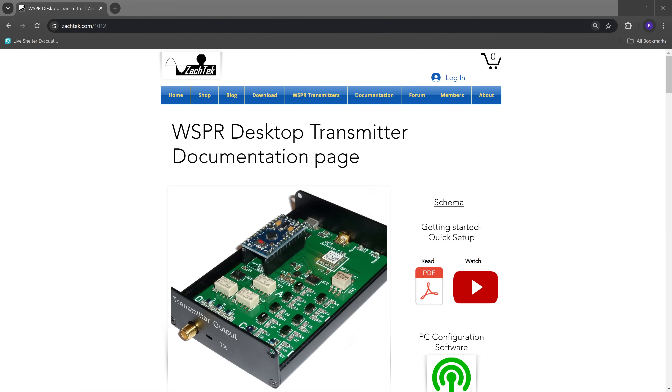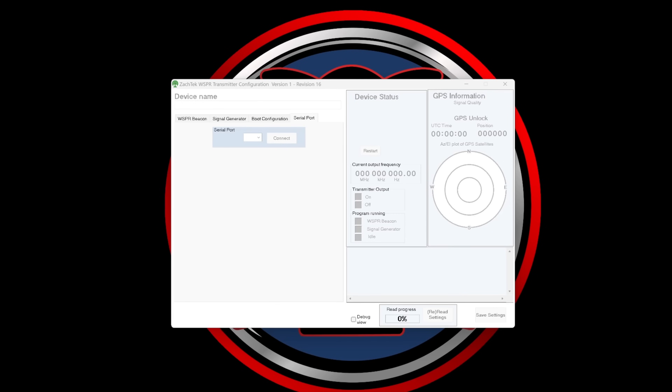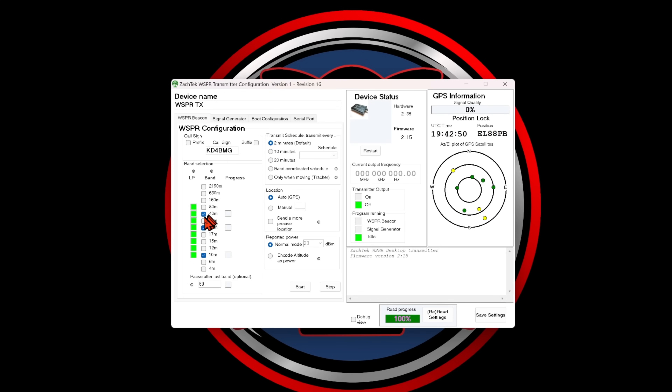I recently purchased and began using this dedicated Zachtek Whisper Desktop Transmitter to understand propagation patterns and test antenna performance. This purchase was made possible by the patrons of the HOA Ham Channel, who have some discretionary income and like the services I'm offering to the ham community — there's a link in the description below if you want to join that group. Here's a quick look at the screen settings on that transmitter: you just tell it what serial port you're communicating on, choose the WSPR beacon, select the bands you want to transmit on for testing, and just let it rock and roll. Before you know it, you have all of these WSPR maps so you can check out performance on the various bands.